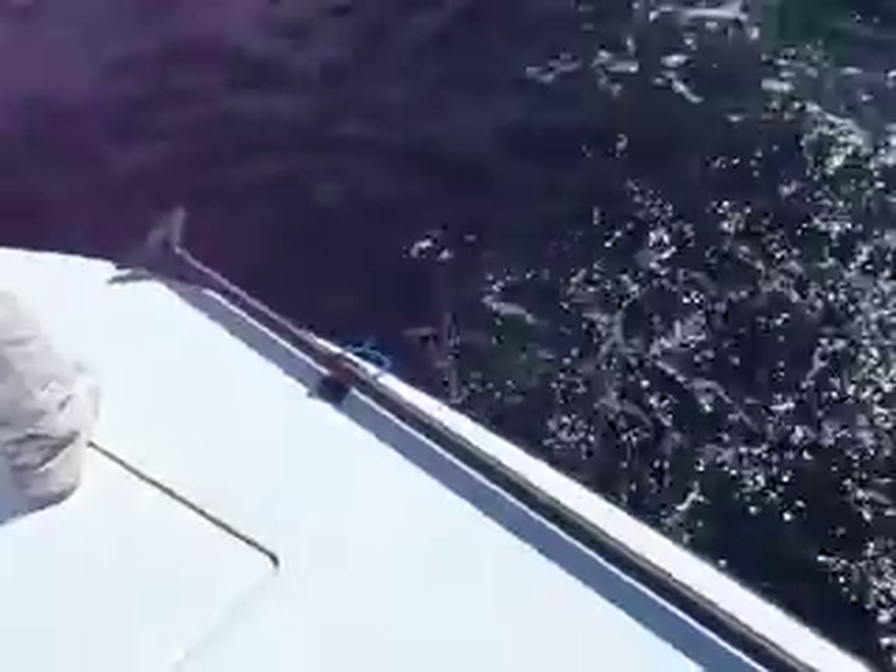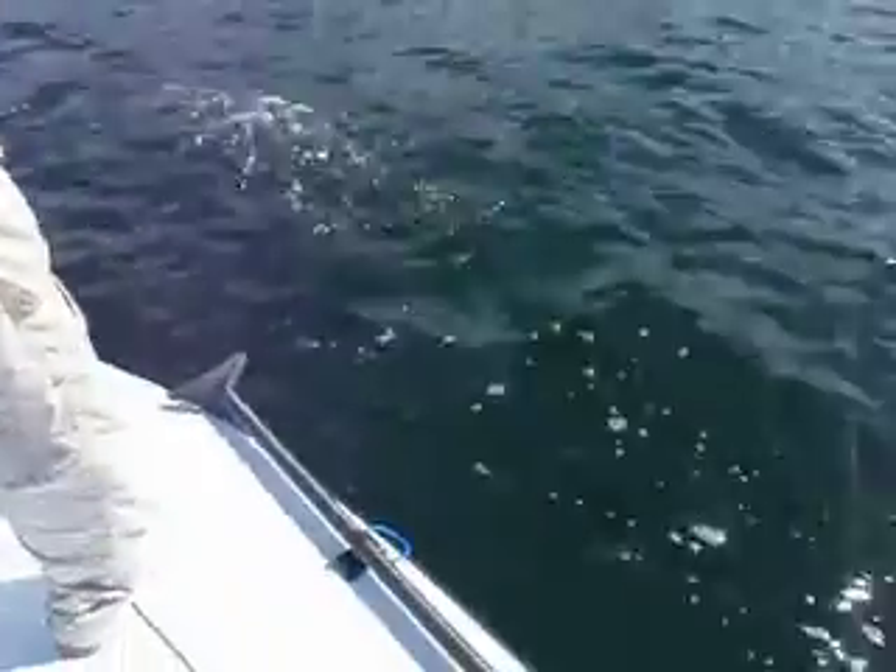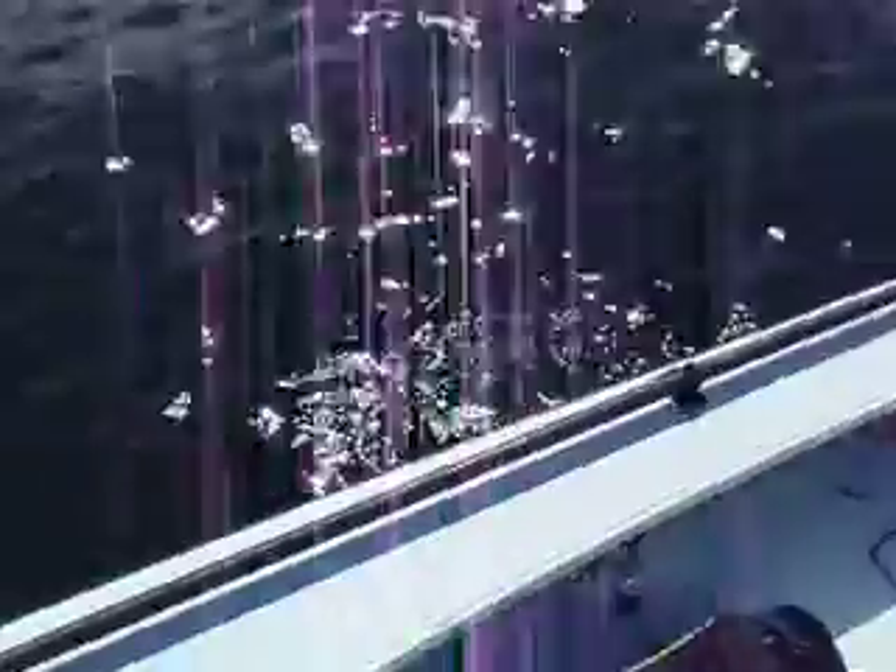When they start getting on that bait — there it is right there. About eight pounds, maybe somewhere around there. Hell of a fight. Right on the ball, right on the lip. Yes sir, buddy.